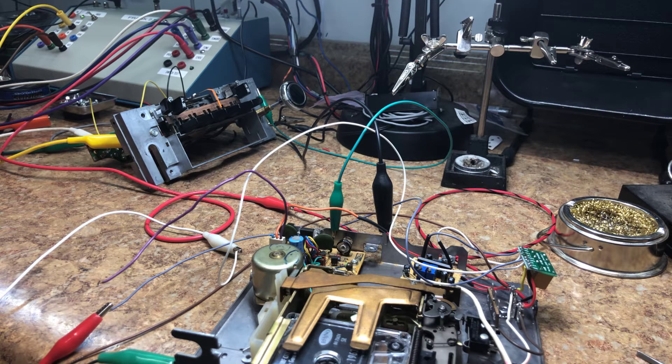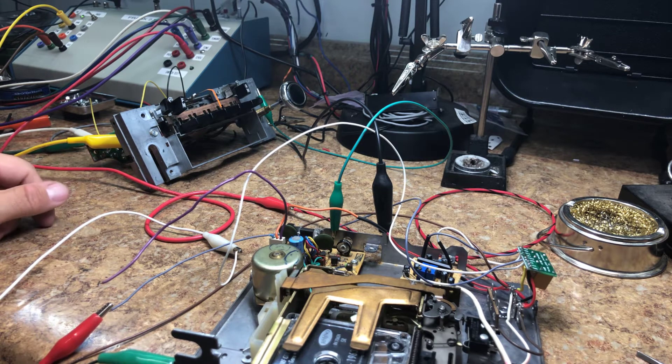Welcome back to Rick's Radio Conversions. Today we have Steven's Mustang AM/FM cassette player, and we're doing a mid-build video to show Steven what's going on and also to show some viewers. This is the first cassette we've ever done.